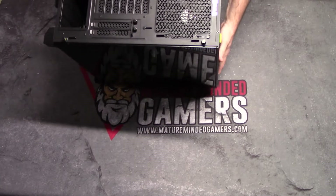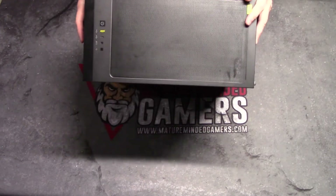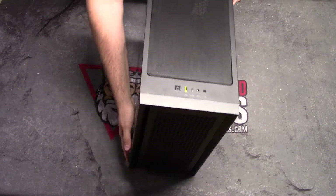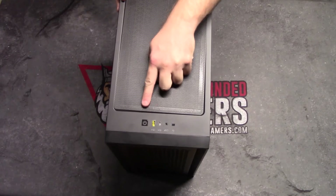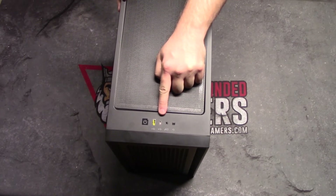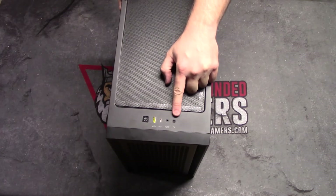Let's go over this case real quick. We'll start from the top down. It's got a really nice setup here. You can see the buttons here: the first button is your power button, this is your USB 3.0, this is your USB Type-C, you have your audio headphone or microphone jack, and then you have a reset button.